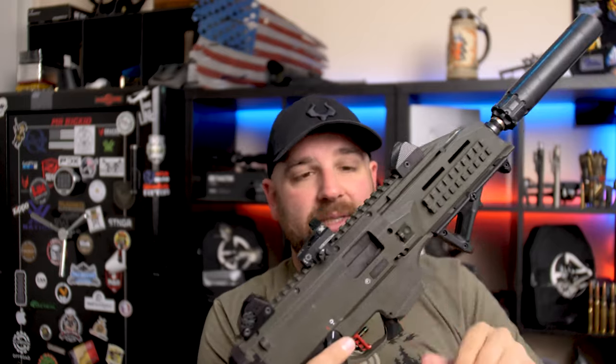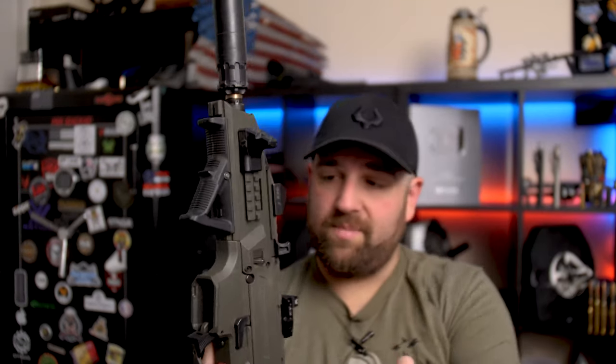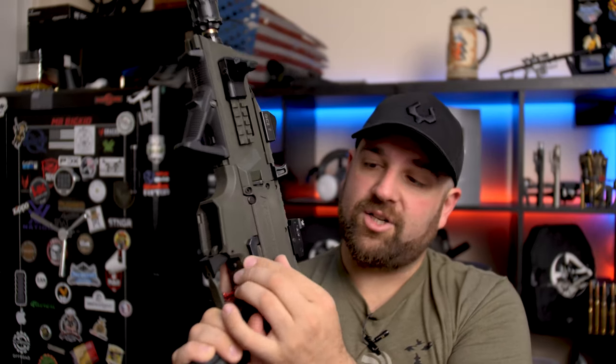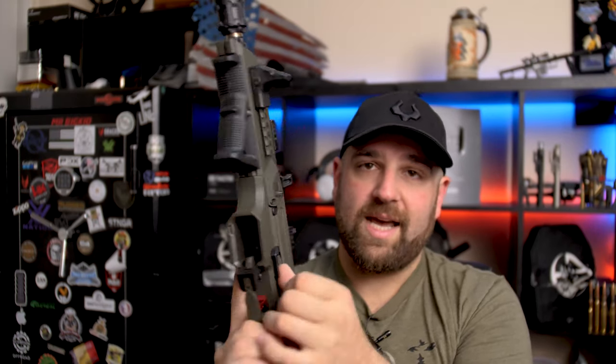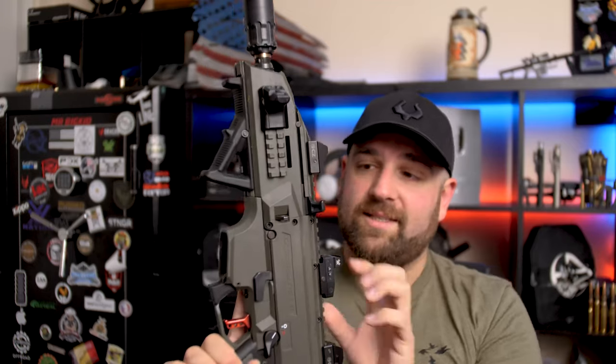Standard blowback bolt system — really nothing fancy about it. You have controls for your bolt right up here and two ways to drop that bolt. When you put a full magazine in, this right here is your bolt release — when an empty mag is in, it'll pop up; just push it down and it sends your bolt home. You can also go the classic route and slap the receiver: take the bolt release, slap it down, and it sends the bolt home too. I love doing the slap — it just feels cool.